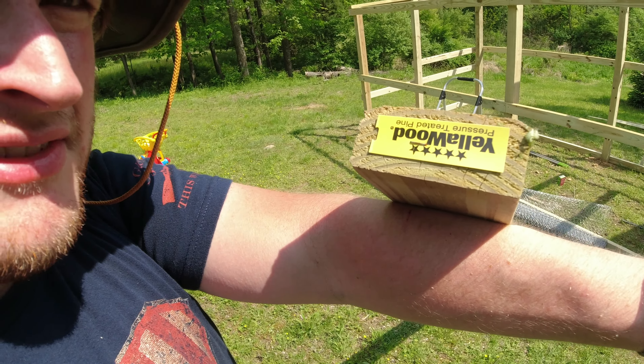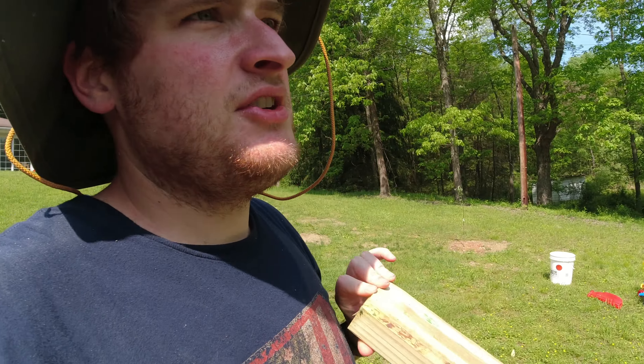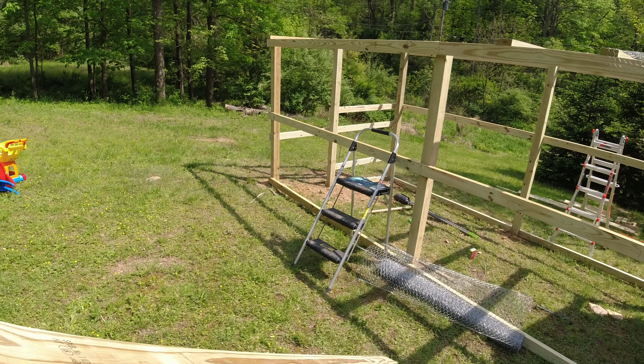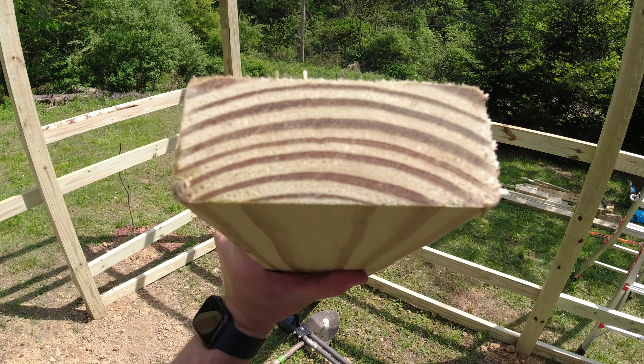Before I throw this up there, I want to make sure I take off all these staples and stickers — it drives me nuts. Nothing worse than a completed project with little staples and stickers on it; it's a pet peeve of mine. We're making sure to get all those taken off, especially on the outside of the run. Where the siding pieces butt up against each other we want it to be perfect, so I'm pulling all these out. Staples removed — also making sure the crown is pointed down.